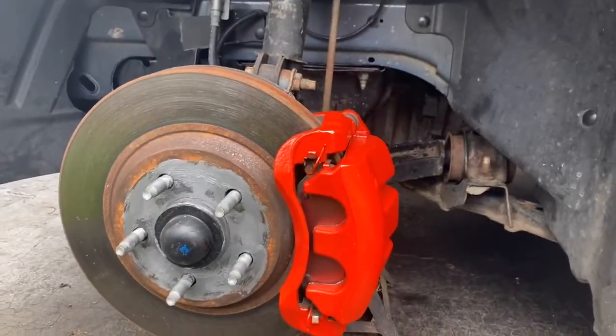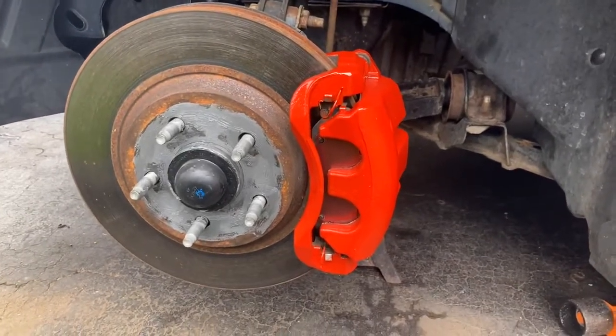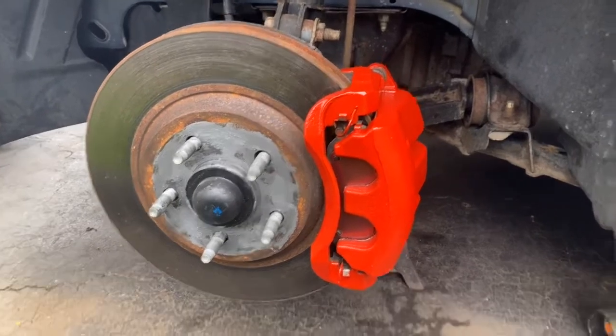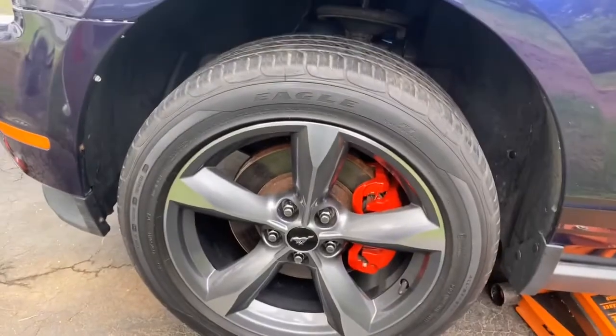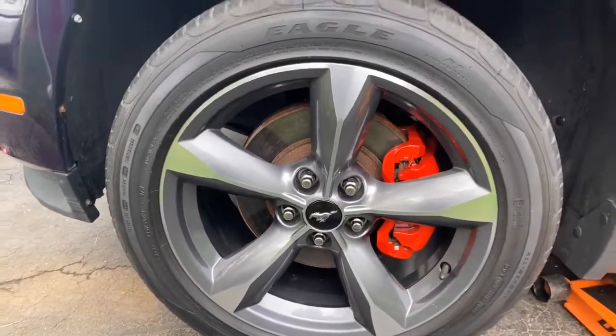That's pretty much how you paint calipers red on any car. This is a Ford Mustang, but you can do this on any car, and I would highly recommend the brush-on technique. Thanks for watching. How could I not show the final product? Here it is — nice contrast, looking good!